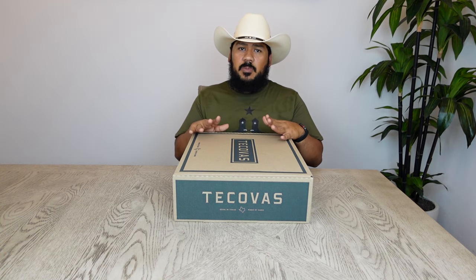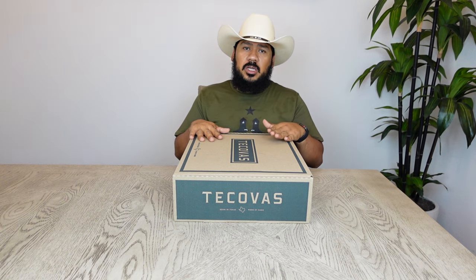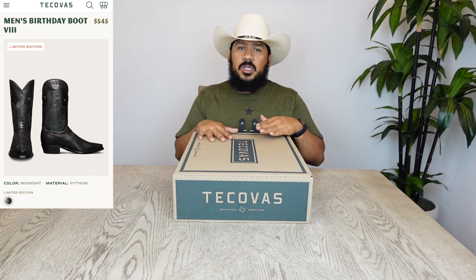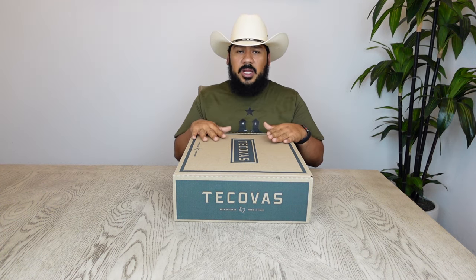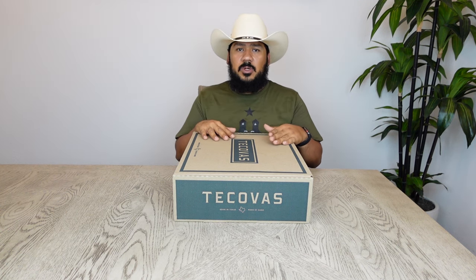They've had several snake boots in their lineup this year, and in the past their birthday boots consisted of crocodile, hornback alligator, deer skin, and now this pair. I'm sure you guys have already seen what these boots look like online — they're a back cut python in a midnight color. We're going to get right into this boot review and check these boots out to see what you may or may not like about them.